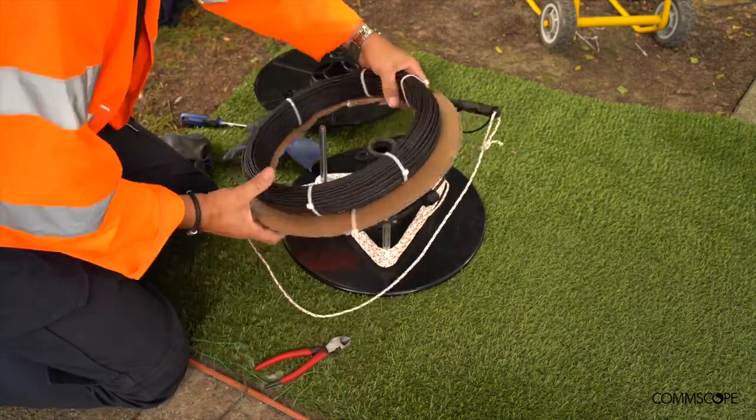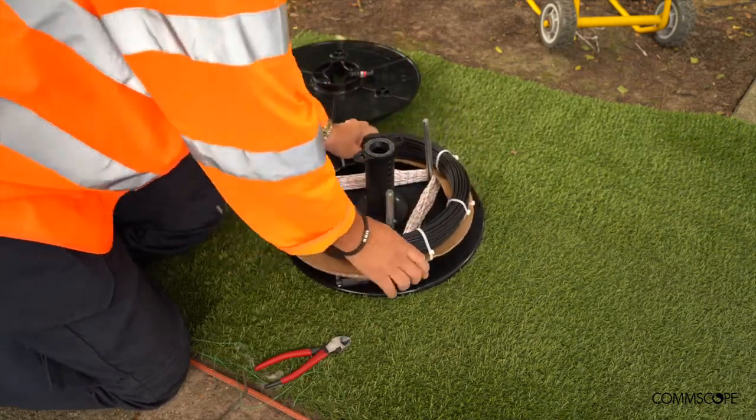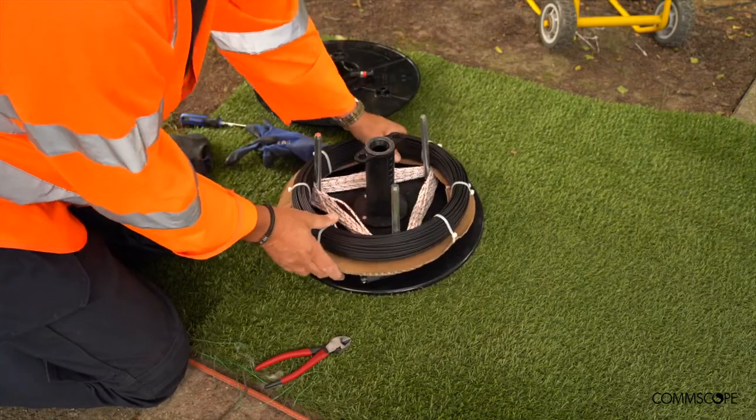When placing the coil onto the base, ensure that you turn, keeping the tension on the sash line and make sure there is no slack at the connector.